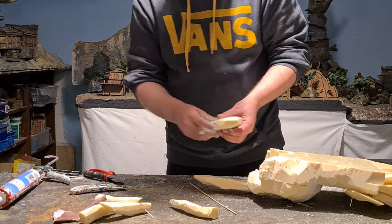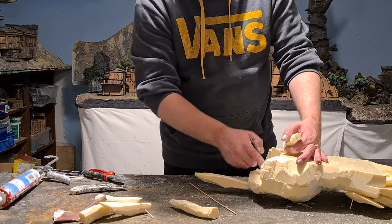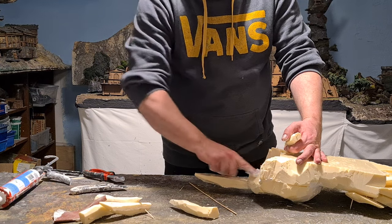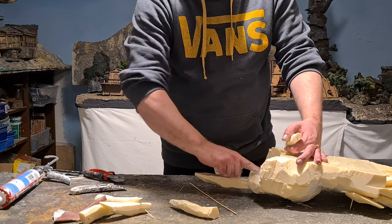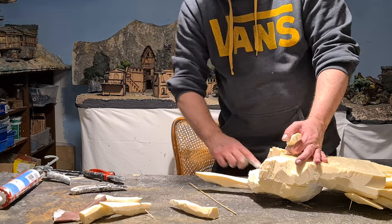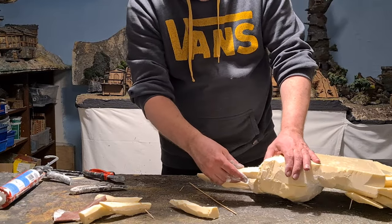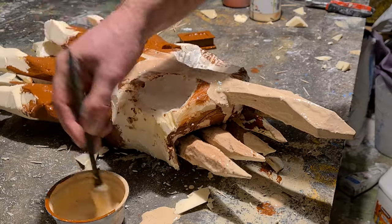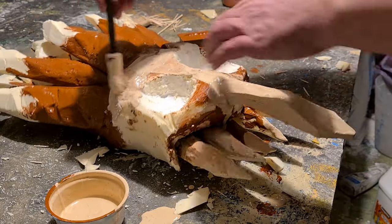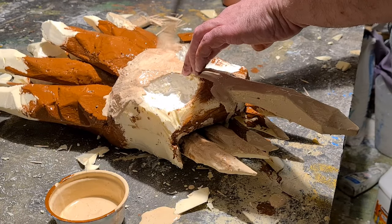I'm using acrylic caulking to fill in the gaps and glue in the pieces. It will not reactivate when cured, and it's possible to paint on it with water-based colors. I'm wet blending a brown and a beige tone directly on the mask.